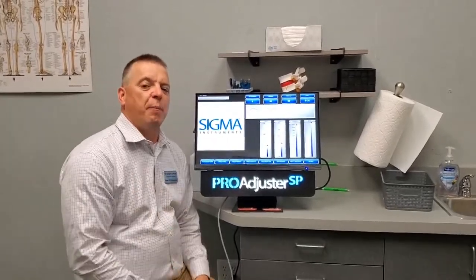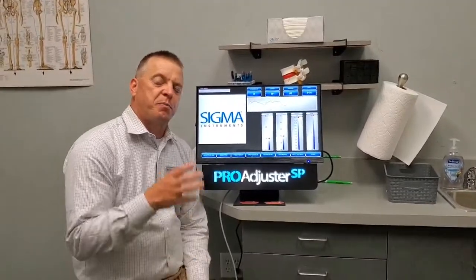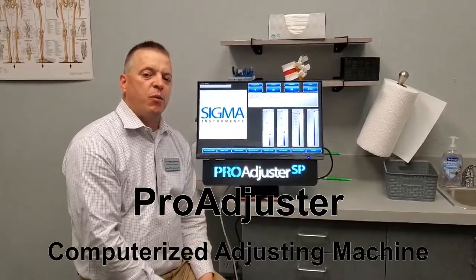Hi, this is Dr. Bernard. I'm going to show you a piece of equipment that we use for chiropractic — specifically for patients who can't get adjusted manually. This is called a Sigmar Pro adjuster, and what it does is it's a computerized adjusting machine.